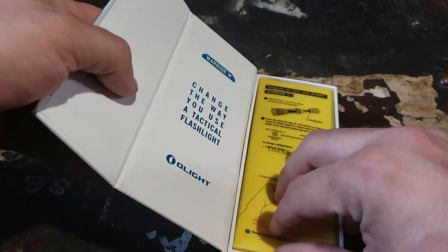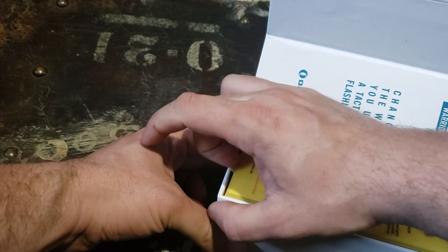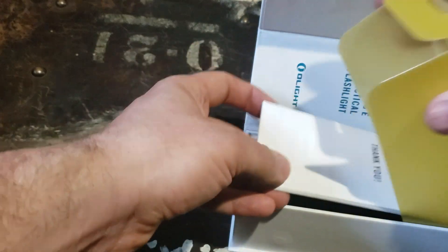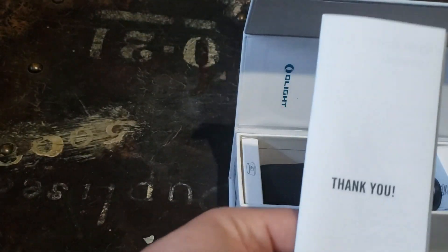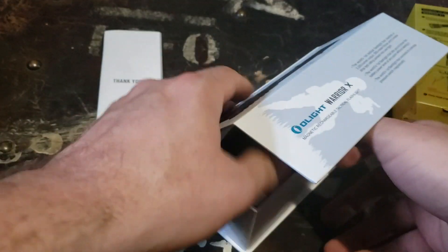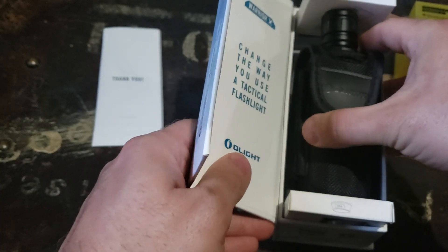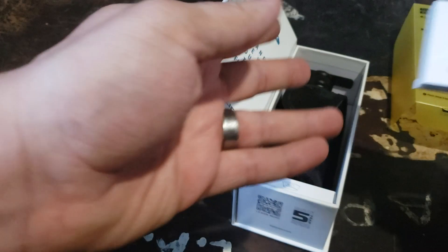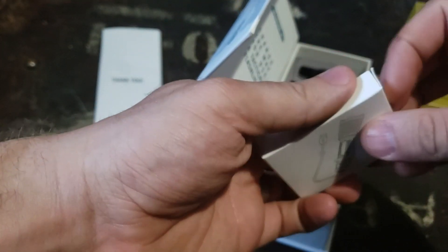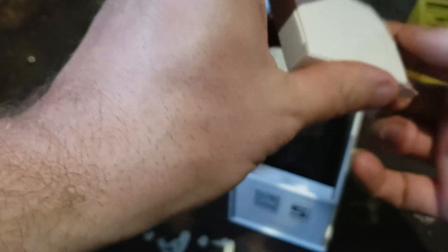There's a little open tab here at the bottom. They've congratulated me and now they're thanking me — good stuff. This is really nice packaging guys, I'm impressed. I have a lot of Olights and this is by far the most robust packaging I've seen. This is going to be our magnetic charging cable.